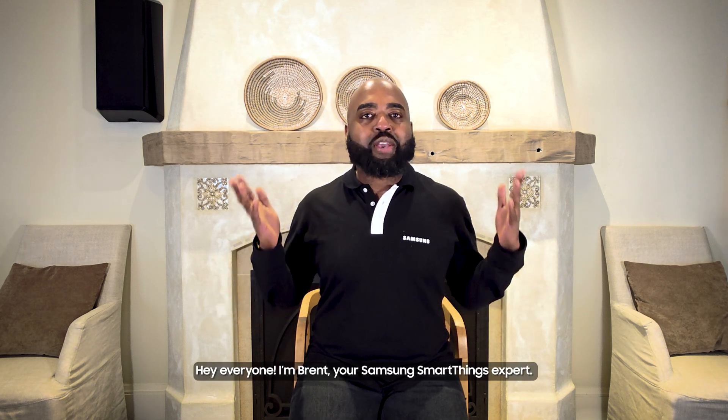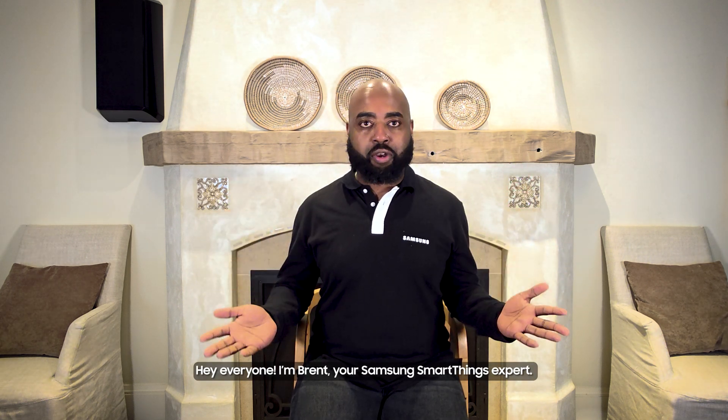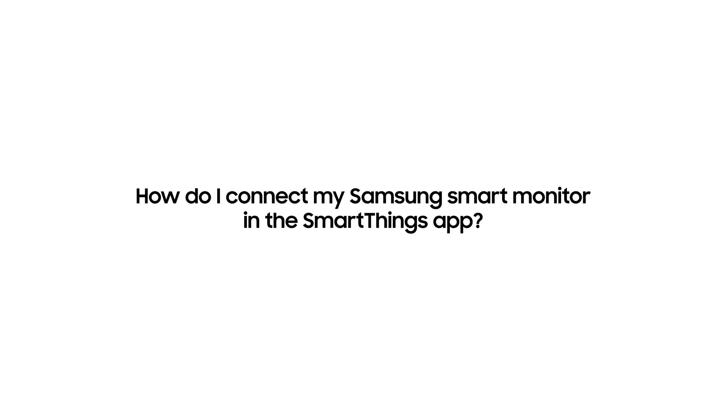Hey everyone, I'm Brent, your Samsung SmartThings expert. Here's how to connect your compatible Samsung Smart Monitor in the SmartThings app.